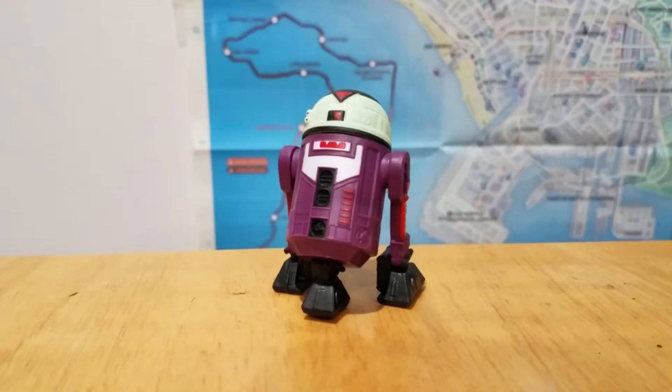It started with last year's Halloween one — the witch-themed one — that one had some really nice paint apps, and it looks like they're continuing that. You have the little fangs there, which I thought was a nice touch. And this is the perfect droid model to theme after a vampire because the visor looks like Dracula's widow's peak. It was a good choice to go with and I'm pretty happy with it.